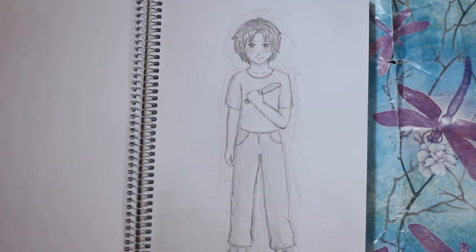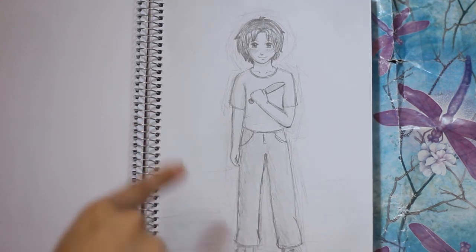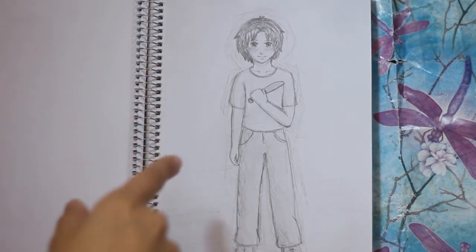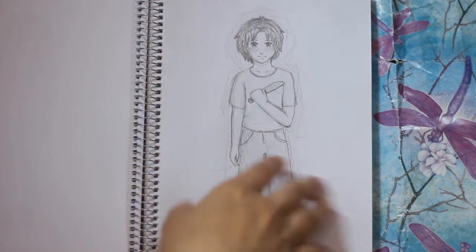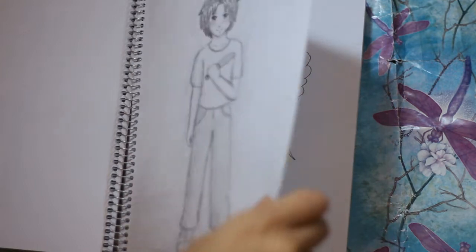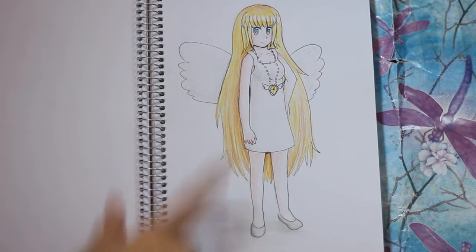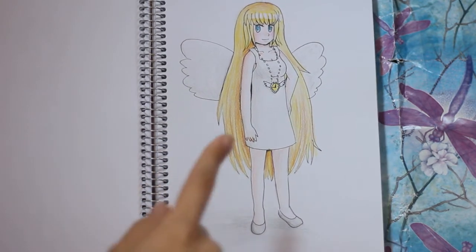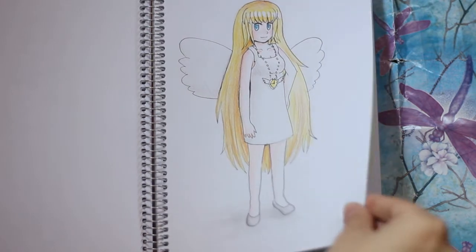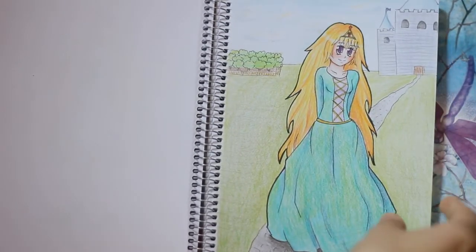Here's another drawing of Samar - the male version of the evil twin version of me, which is complicated to say. He's also holding a knife because he's crazy. And here is an angel girl - I actually made a chibi version of this, so she's kind of an OC of mine now.